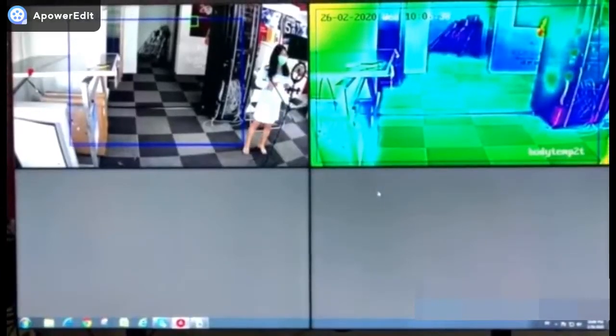Today I'll show you about our new product, the Thermographic Territ body temperature measurement camera. As you can see, it's installed here at the demo.